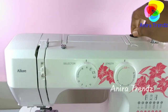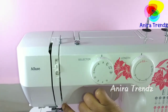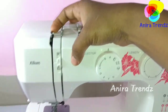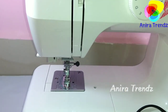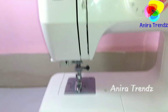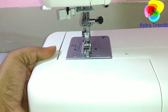If you put your spool here on top, the thread will come to this place, go here, and come back again. It has a lever here through which you can take the thread as needed before going to the foot.